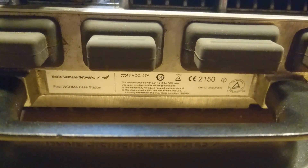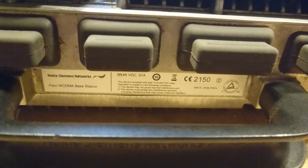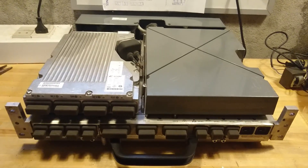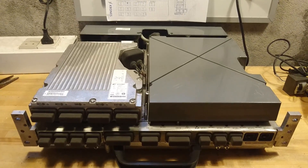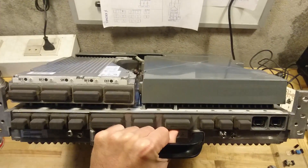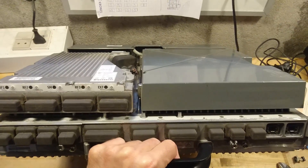Here is another base station - a Nokia Siemens Networks Flexi WCDMA base station. This is called the system module. It consists of a lower part which is the system station, then to the left there is an optional module, and to the right there is space for another module.